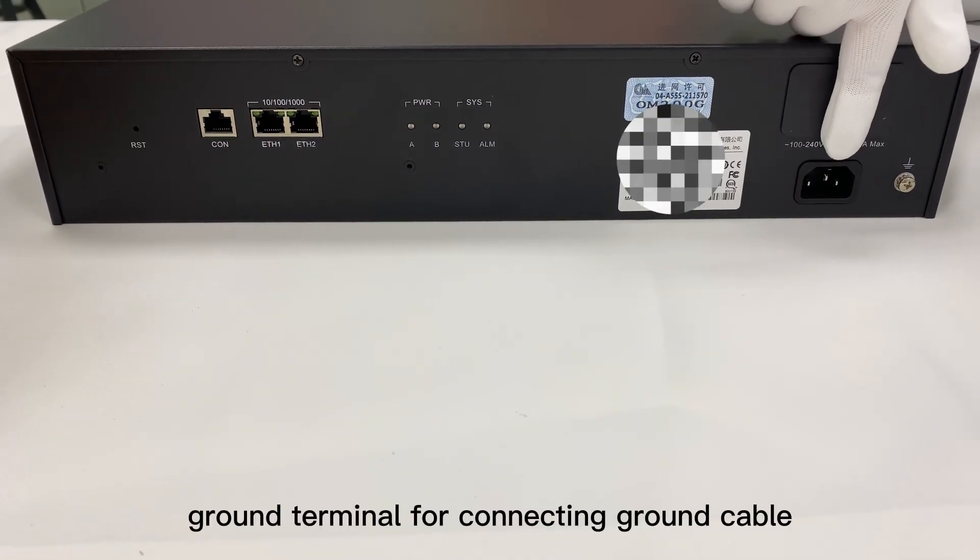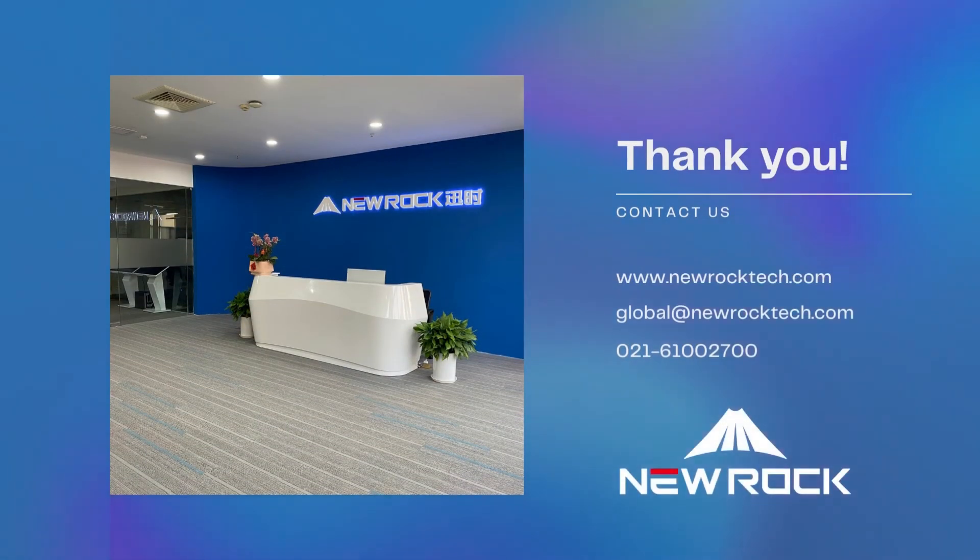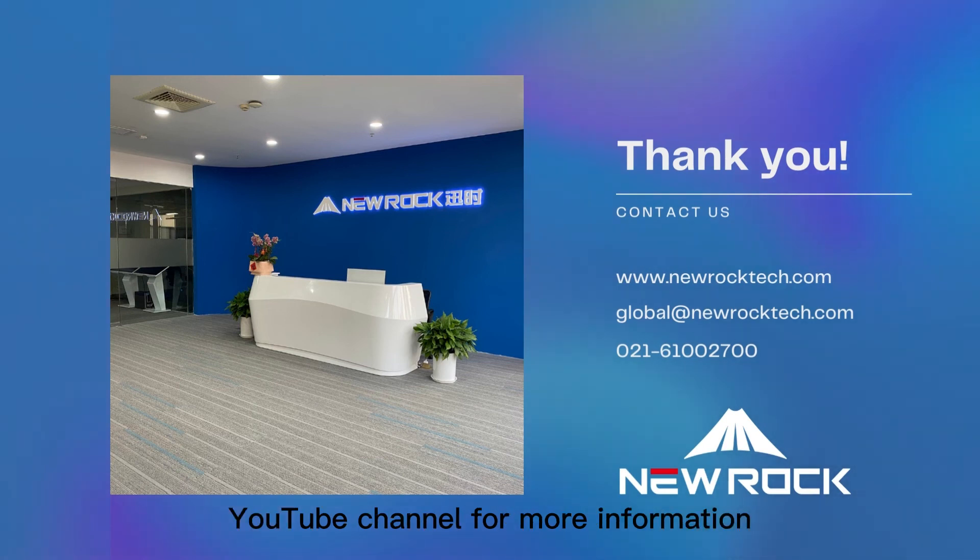There is also a ground terminal for connecting the ground cable. Thank you for watching today's unboxing video — follow the NewRock YouTube channel for more information.